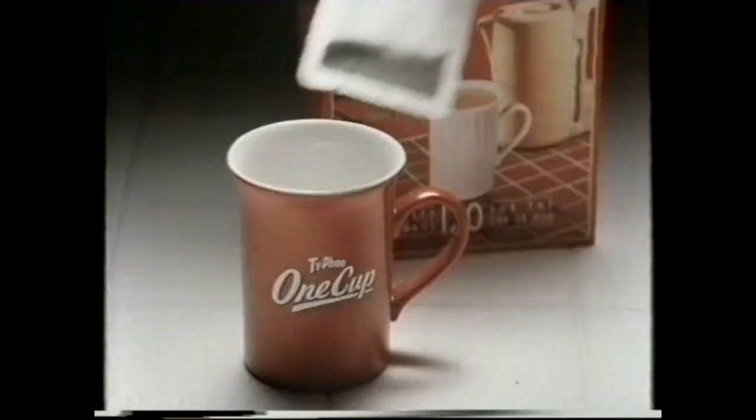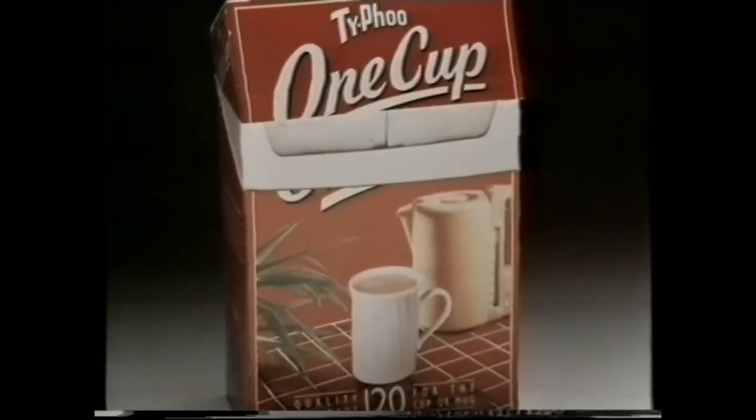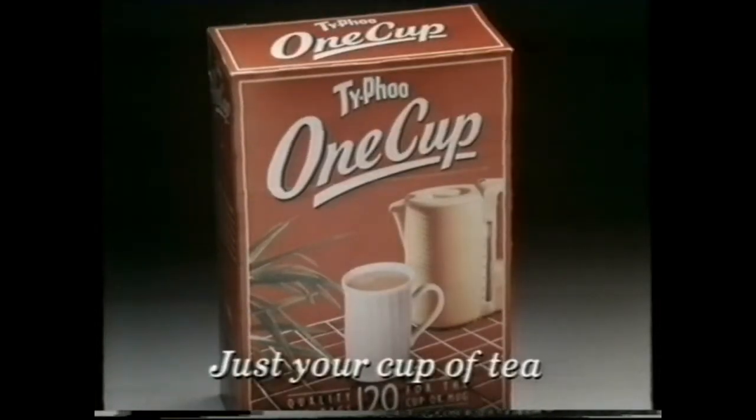But with Typhoo One Cup, we've designed a teabag to make the perfect cup of tea. For one. Typhoo One Cup — just your cup of tea.